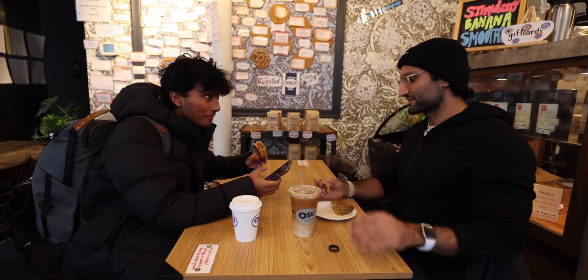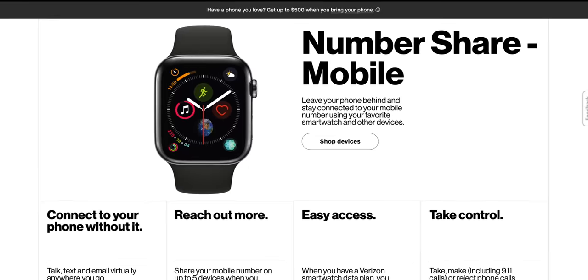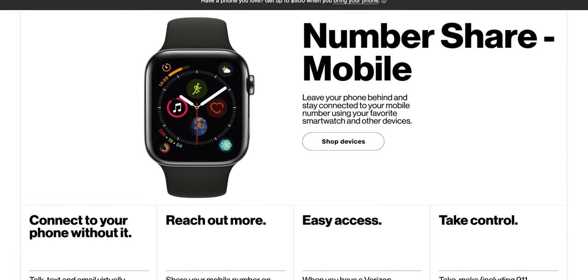I don't know if you even need cellular at this point, but you can pay $50 extra for that. If you get the cellular model, it links to your existing number — your carrier will use number sharing to link it all together, so you have one number on both devices.